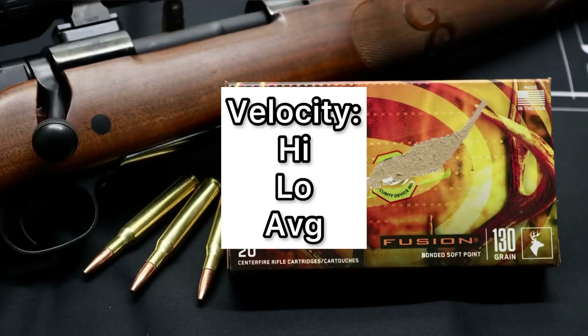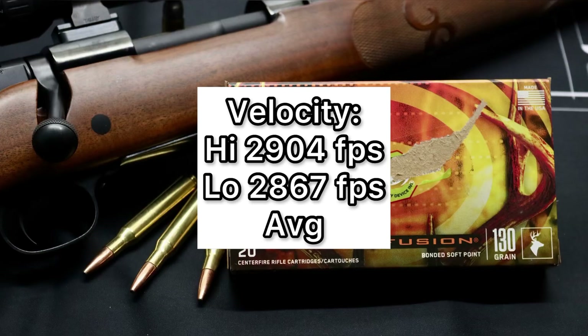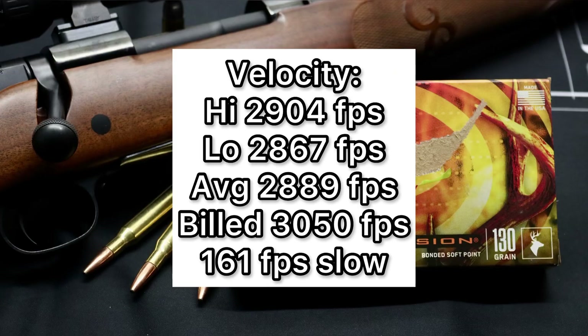As far as velocity goes, we saw a high of 2904 feet per second and a low of 2867 feet per second, for an average of 2889 feet per second. Versus the factory listed velocity of 3050 feet per second, we did come in quite a bit slower — 161 feet per second slow on average. But we all know the factory is using longer barrels under ideal test conditions, so velocity is the least thing I'm worried about.